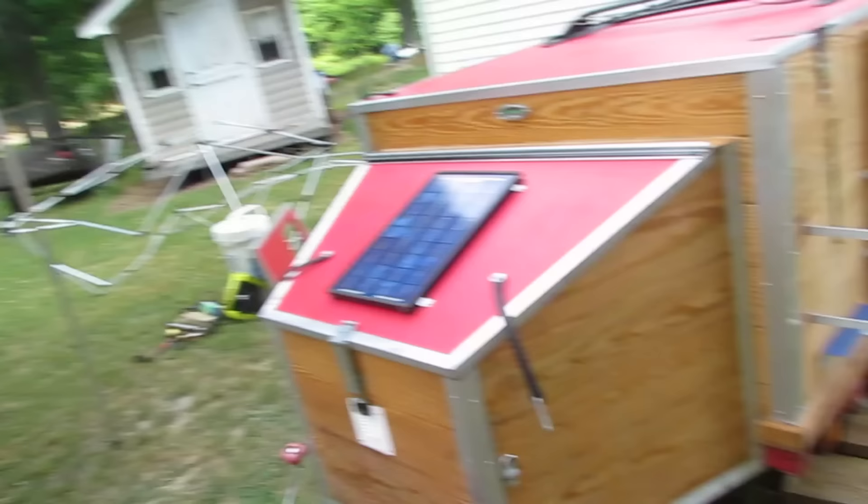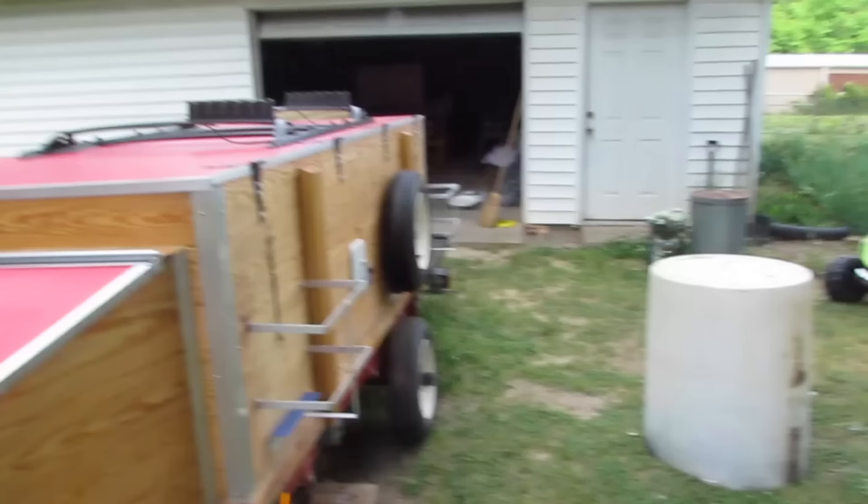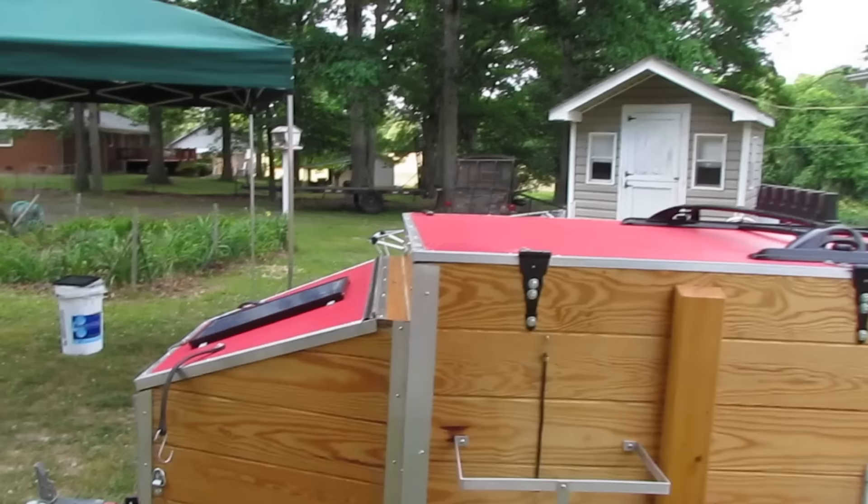I've got a slideshow on YouTube showing my camping trailer that I built out of a Harbor Freight 4x8 trailer. I told a couple people I was gonna do a video of it, so here's my attempt. I'm gonna try to show you what I've got. Starting at the front, here's the trailer itself — it's four by eight, and on the front I added this box.